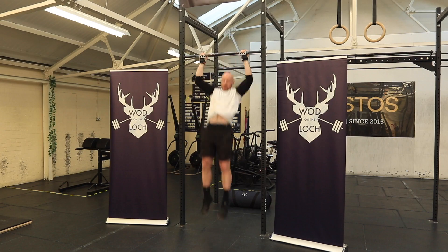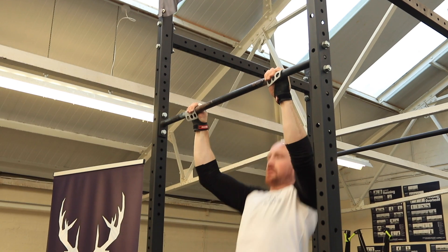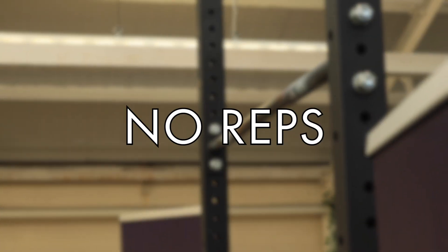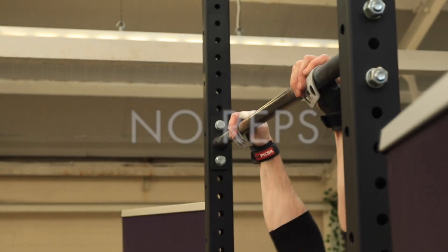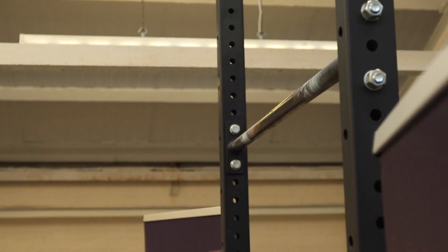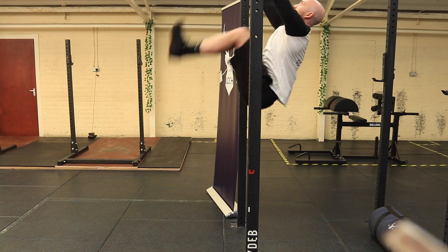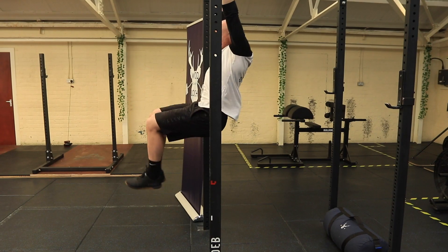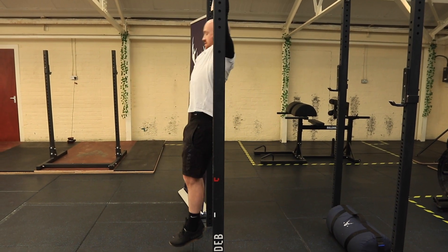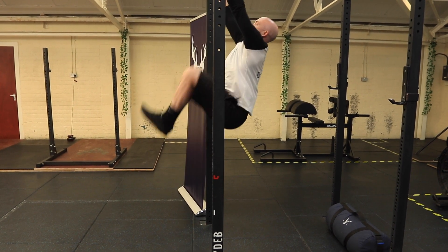The same applies in the scaled category for the chin over bar pull-ups. For the hanging knee raises, the knees must pass 90 degrees and the feet must pass the horizontal line below the pull-up bar.